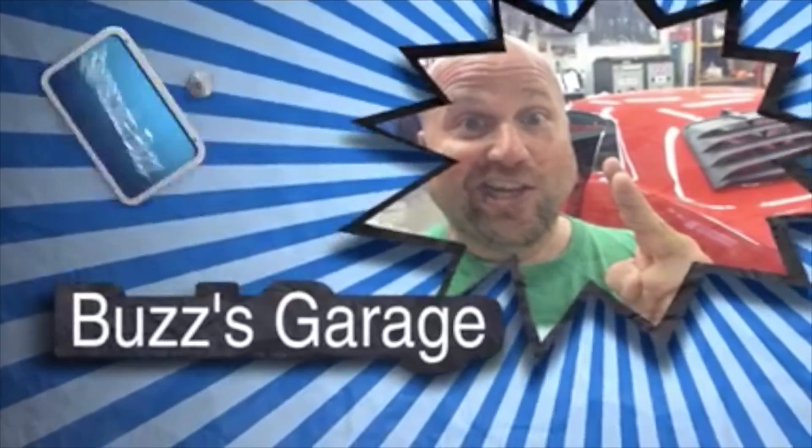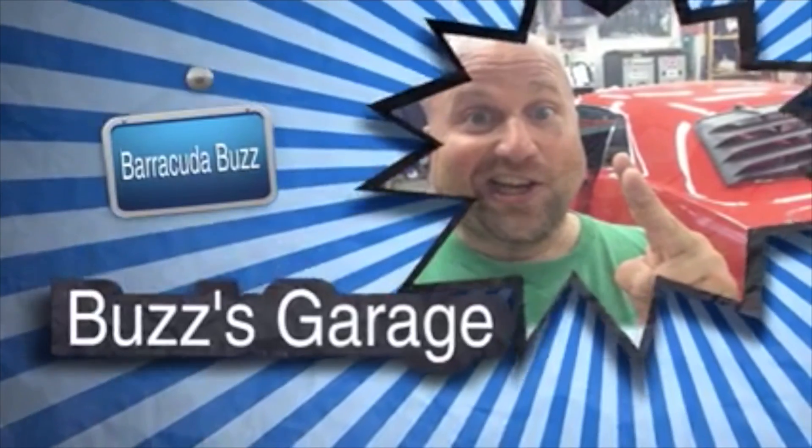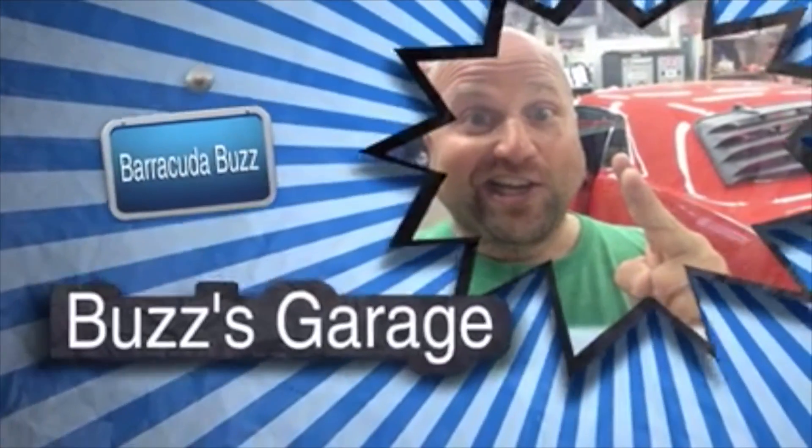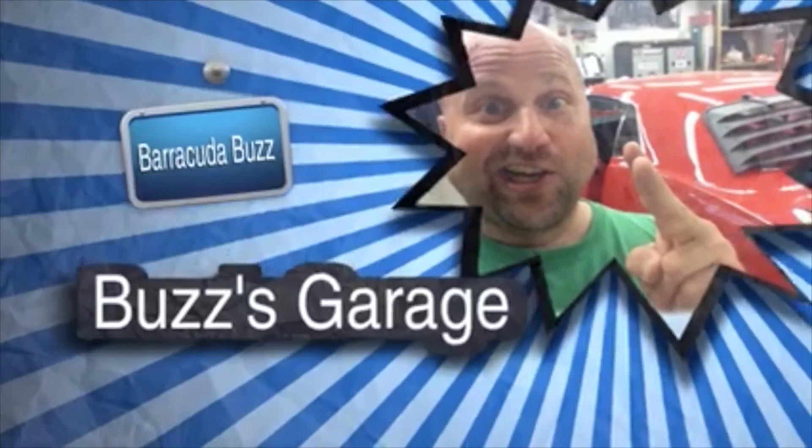Hey everyone, welcome back to another episode of Buzz's Garage! We're going to be covering today step one, part one, of the engine assembly!